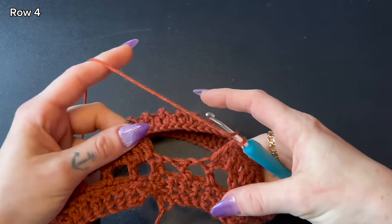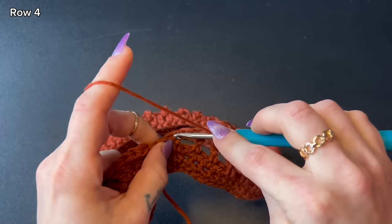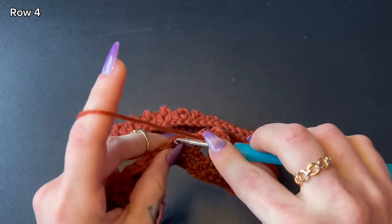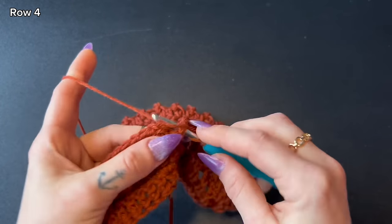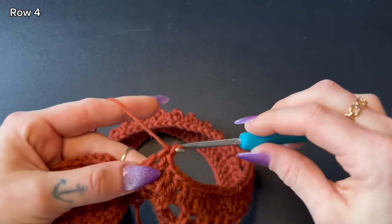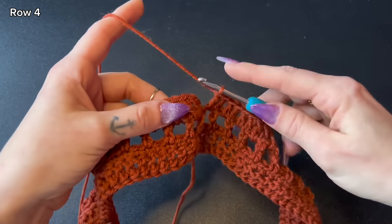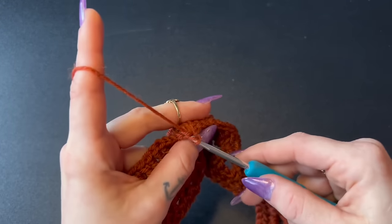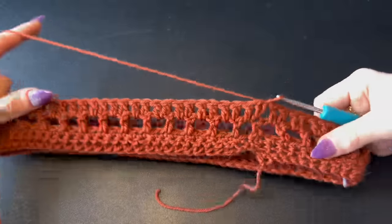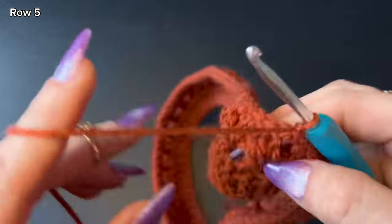I'm at the end of my row — leave your very last double crochet in the last chain space, then connect to the top of our stacked double crochet with a slip stitch. That completes row four. Here's what our work looks like so far.